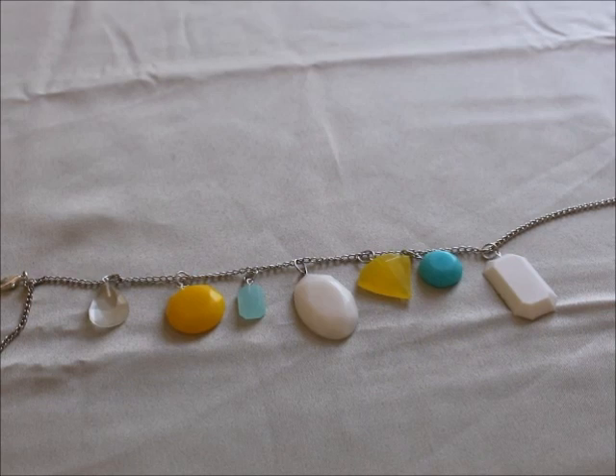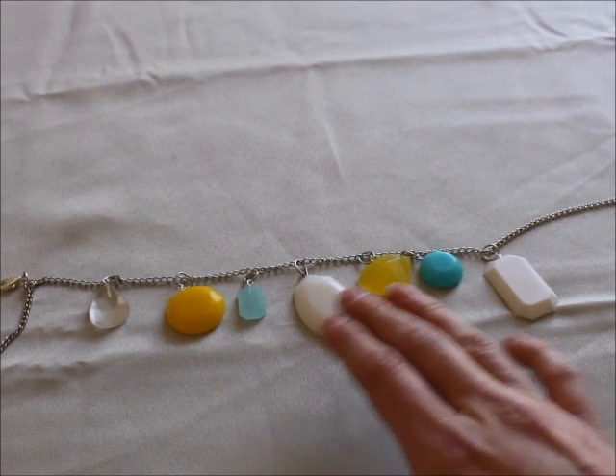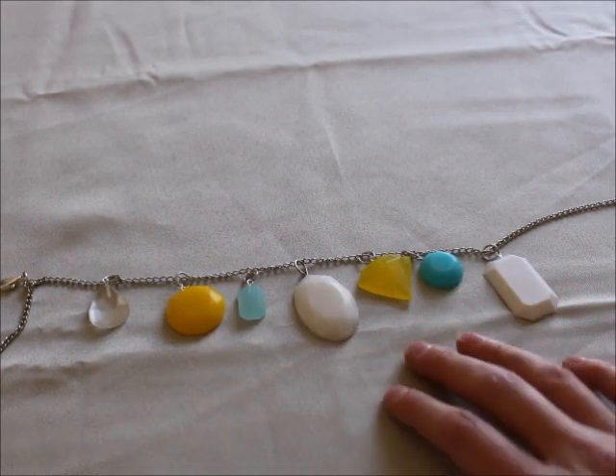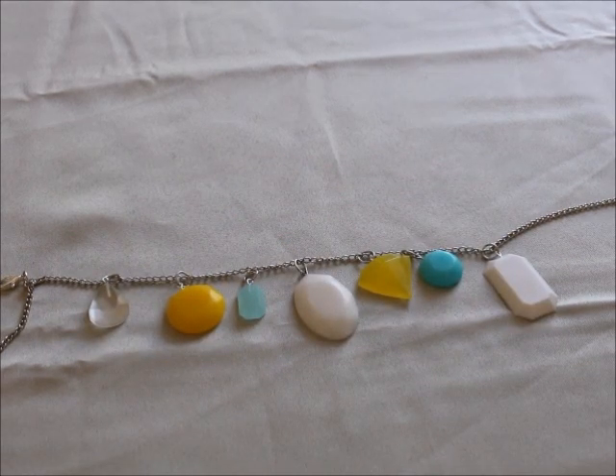I took all of the resin pieces, turned them into charms, put them on a necklace, and wore it for about an hour, making sure all of them were touching the skin. They all pretty much feel the same - none of them felt tackier than the others, and the paint pieces weren't any different from the resin-specific pigment pieces. They all feel like the control piece. So I will say that acrylic paint does work when you put it in resin. This is baffling because you're not supposed to incorporate water or moisture into resin as it's supposed to inhibit curing, but it didn't - and I'll take it! This wraps up our little experiment. I hope you learned a lot from this, because I certainly did. Thank you so much for watching and I hope you have a great day.